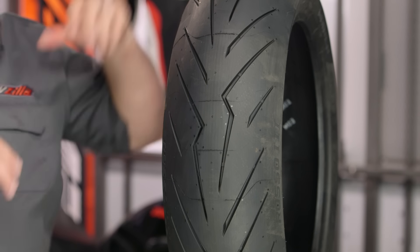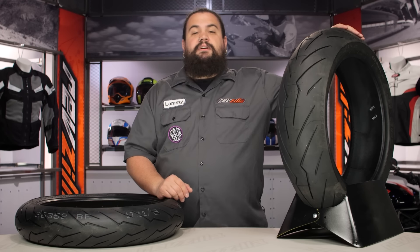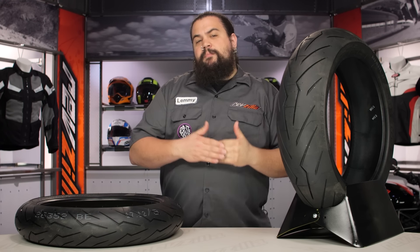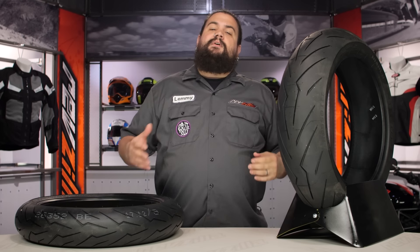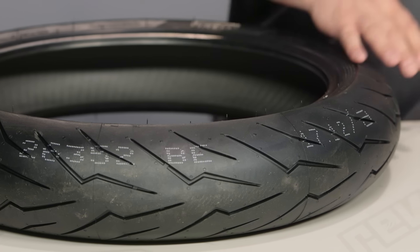The Rosso 3 is Pirelli's latest iteration of the Diablo Rosso tire, and I think we're looking at a progression rather than a revamp or starting from scratch and totally redoing this tire. I think we're looking at just the next iteration of the Diablo Rosso.